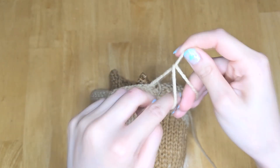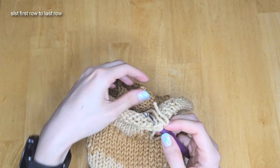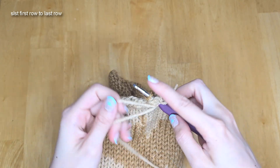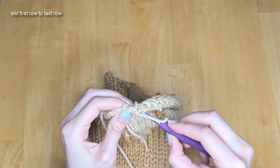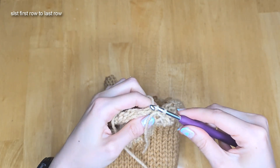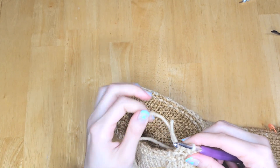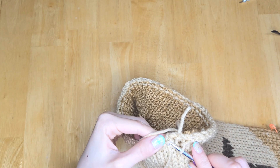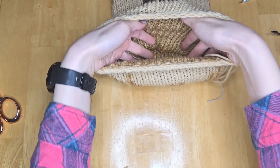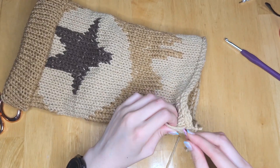With my light brown yarn I'm going to put a slip knot on my crochet hook. Then I'll slip my hook through the first loop and the last loop and do a slip stitch. From there you just repeat the same process working all the way around until all the first loops and last loops are joined together. When you get to the start of the round you can just slip stitch into the first one you made. Now you can see that the inside has this nice clean inner lining and the ends from our design are all secured and tucked in. The only ends to weave in are the ones we just made from finishing this round.